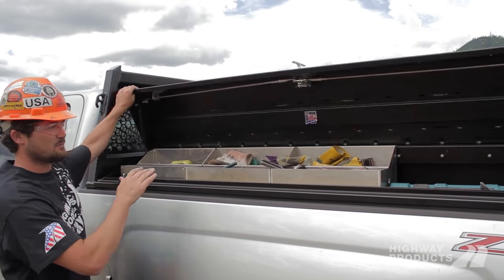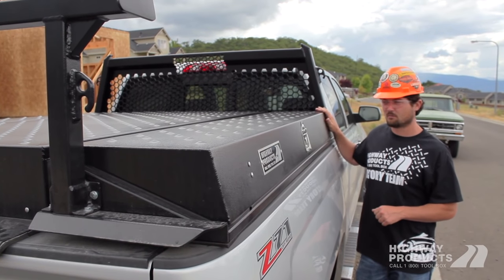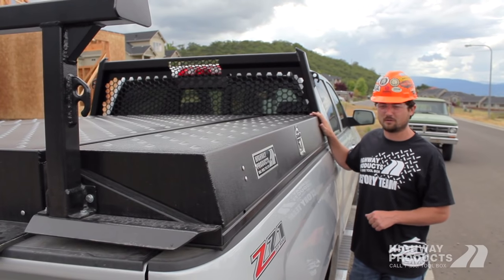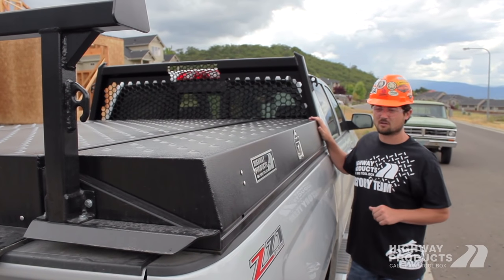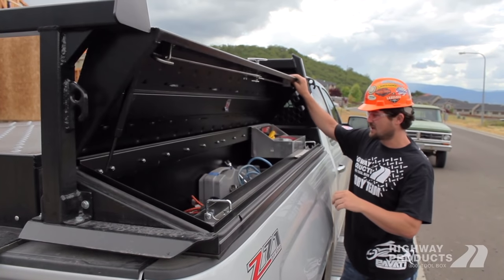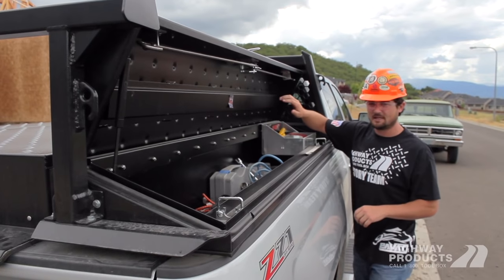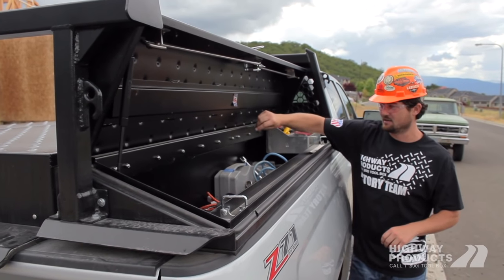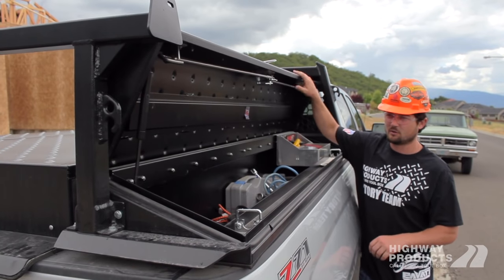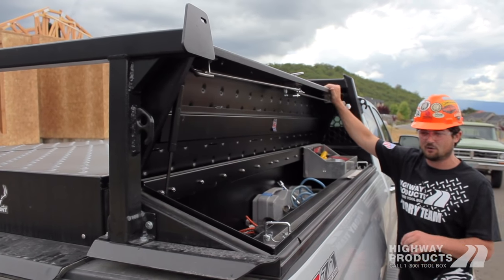It's got two low-side boxes on either side. The toolboxes that come on your Pickup Pack are going to be just like any other Highway Products toolbox — way overbuilt and guaranteed for life. All stainless hardware, our trademark T-handles, even gas shocks are guaranteed for life. The hinge is a stainless hinge that isn't riveted — it's actually nut and bolted, stiffened up. You're going to be able to drive up and put stacked stuff on top of your Pickup Pack and toolboxes.